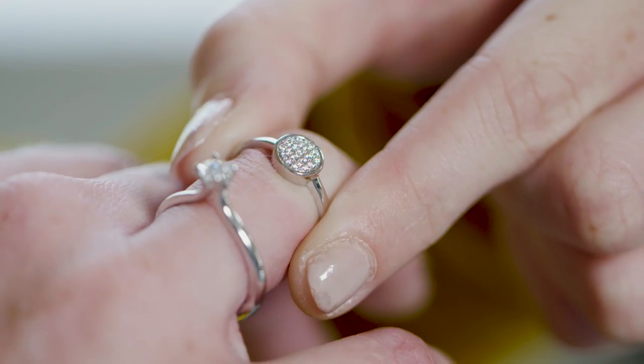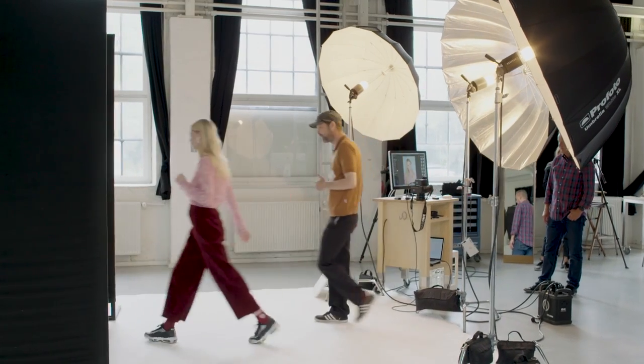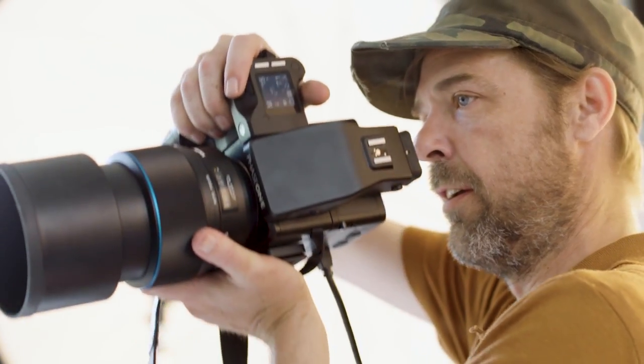The shoot today is more lifestyle than product images. It is very important that I don't have to worry about the equipment working, so I can concentrate on the expression of the model.